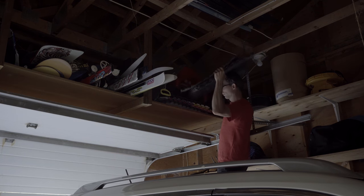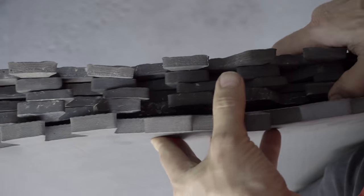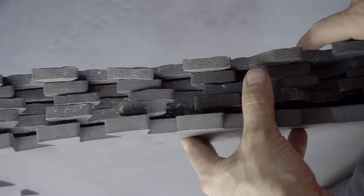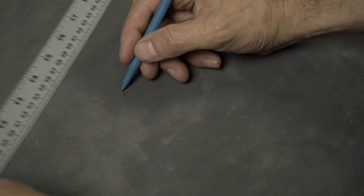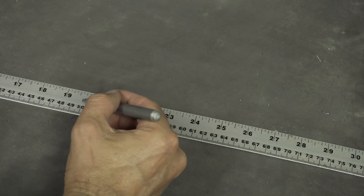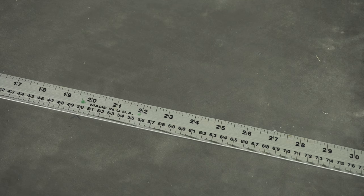Grab some foam tiles from your stash in the roof of your garage. They come in different thicknesses, but the ones I used are the thinner ones shown here, which are about one centimeter thick. Measure diagonally both ways to find the center point in the foam sheet. Make a mark in the middle of your ruler and place that over the center point with your ruler sitting horizontal across the foam.